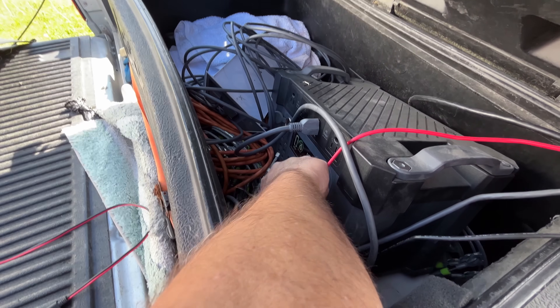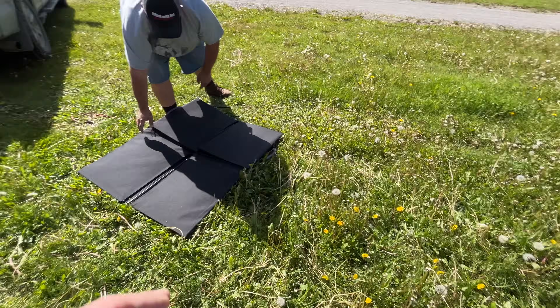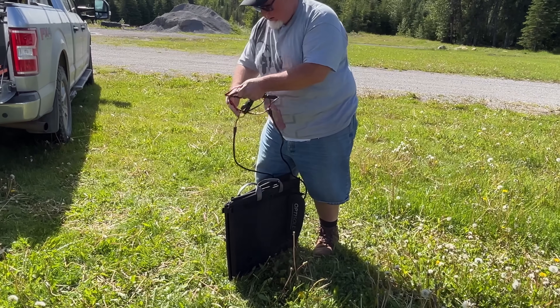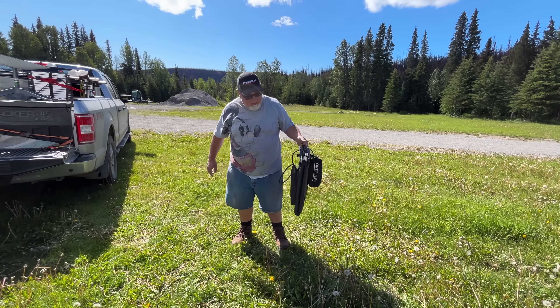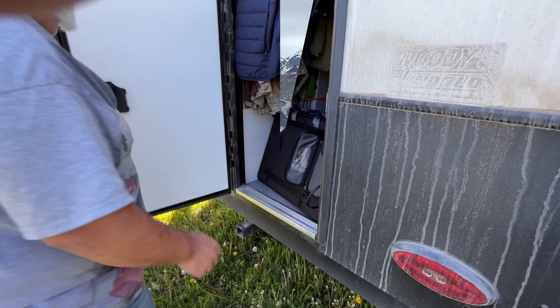So I'm going to unplug the big panel and plug back in the little panel. It folds up pretty darn easy — and then this, and then this, and we're good. Just shove it in the side here, and then take it and put it in the back. Solar power. That's pretty quick.